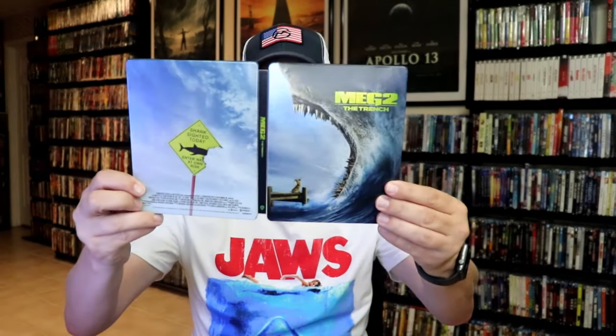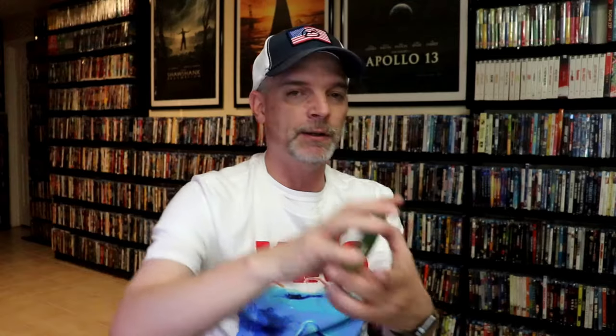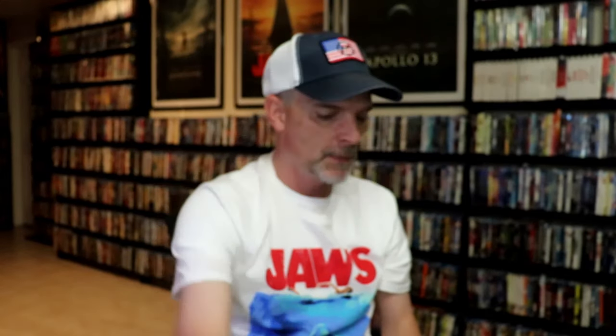We open it up. We have our front and back together. On the inside it does come with a digital code. And we have our two discs — the Blu-ray disc all in blue with no disc art, and the DVD disc all in green with no disc art. But we do have some inside artwork.